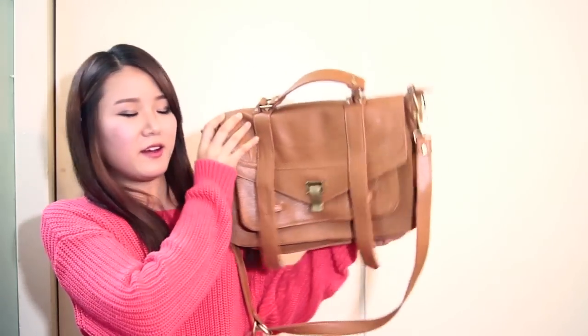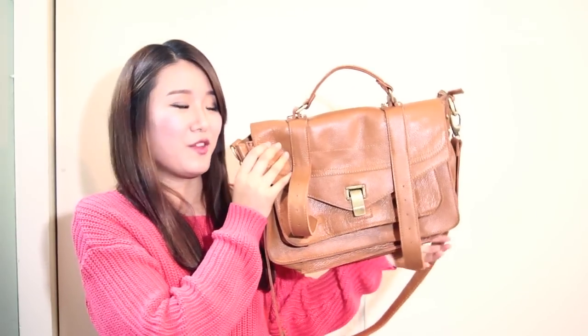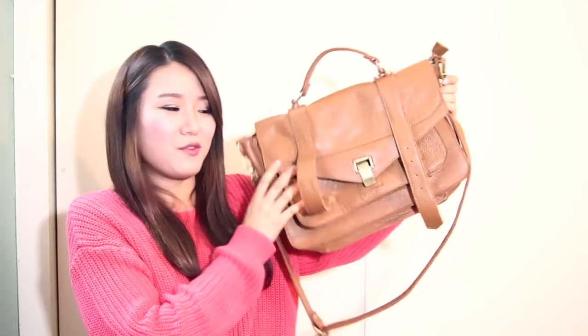Hi everyone! So today I'll be doing a bag review for you from baglink.com. And the bag that I'll be reviewing for you guys is this bag right here. I'll also be doing a giveaway at the end of the video, so make sure to stay in tune for that. So I'll just get straight into the review.